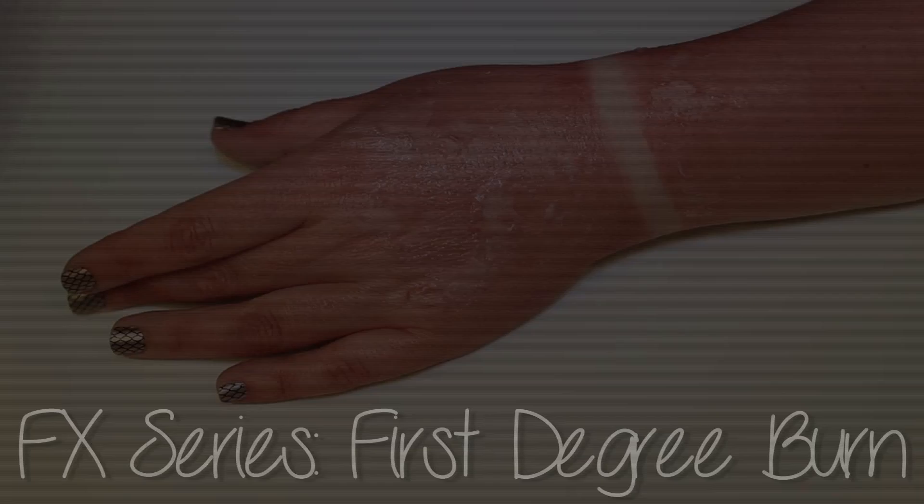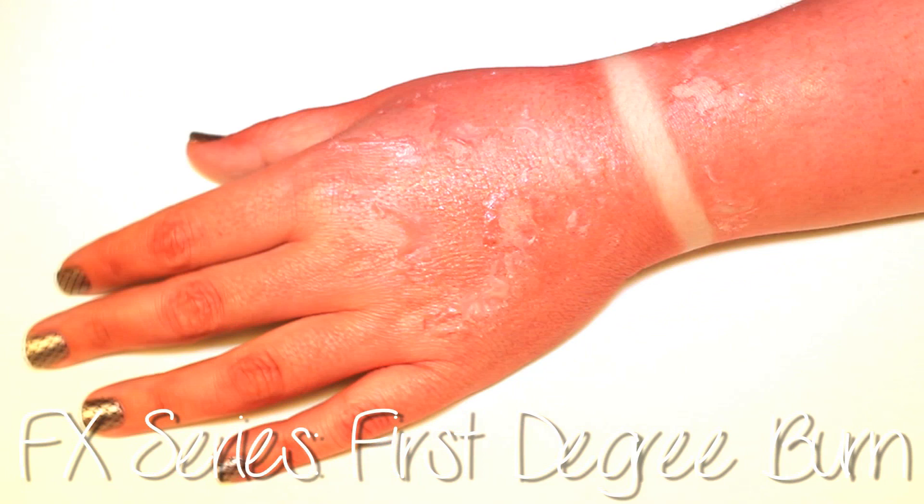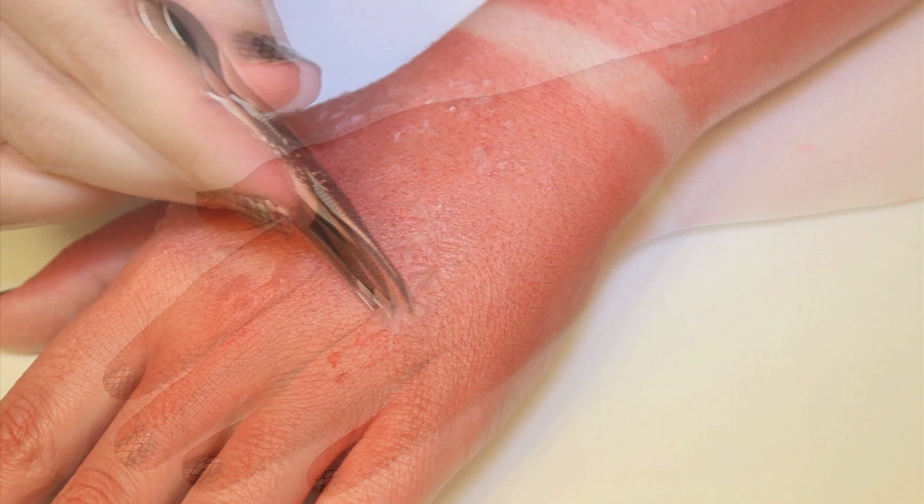Hey guys, it's Angie and today I have a hot tutorial for you. I'm going to be demonstrating how to do first-degree burns using makeup. This type of burn is the least serious as it only affects the outer layer of skin. Typically, these burns appear red and swollen and can be quite painful. Sunburns are one of the most common types of first-degree burns, so I chose to replicate them in this tutorial.